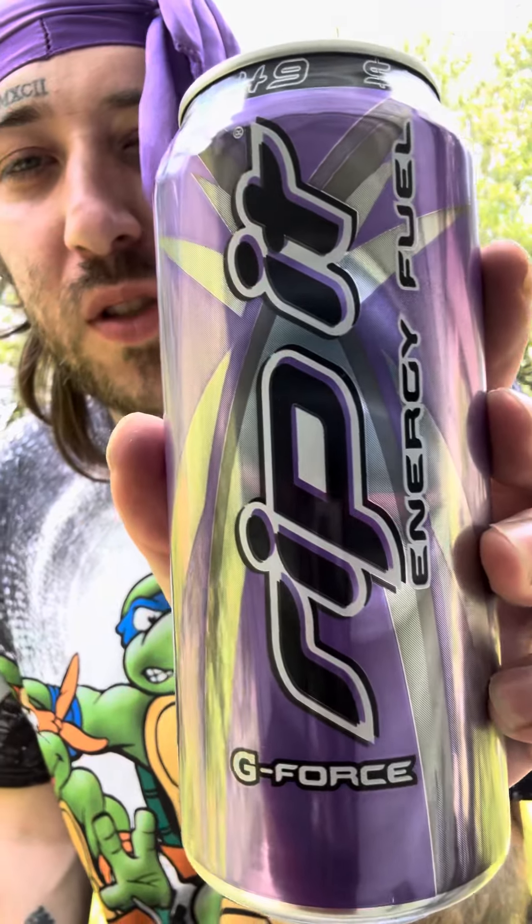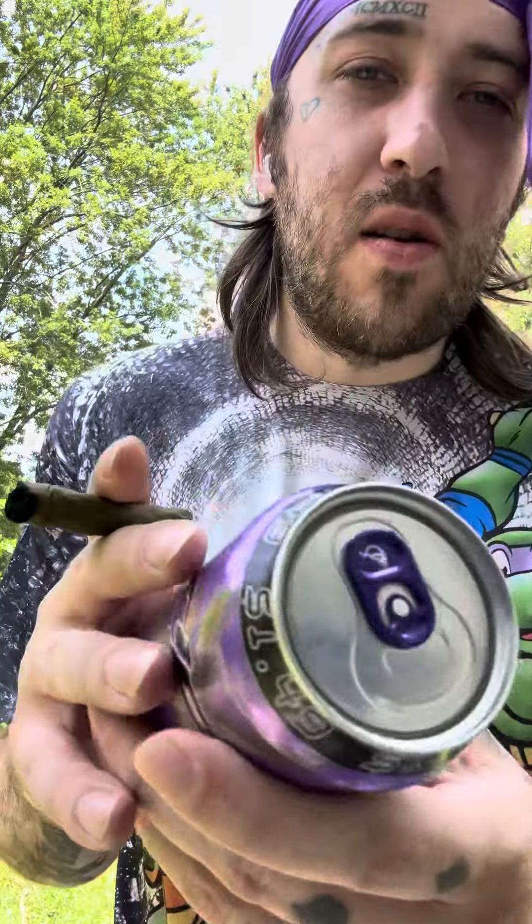What's good y'all, it's your boy JWM, back at it again with another taste testing video. We got the Rip It Energy Fuel G-Force. Oh yeah, about to try this out.